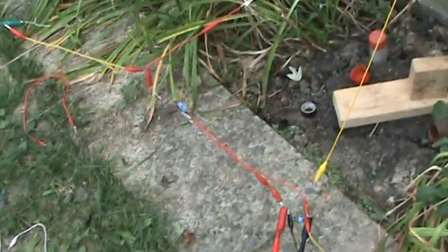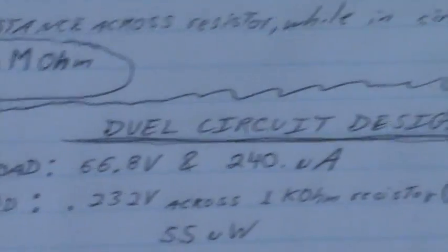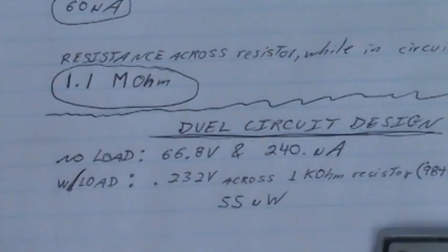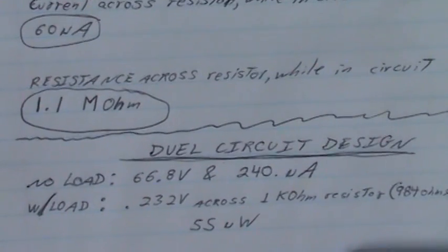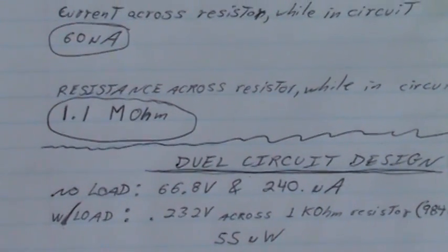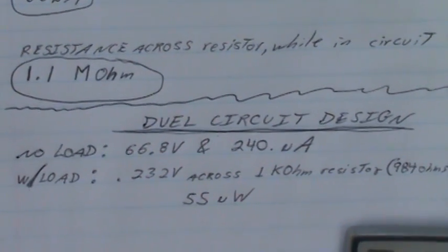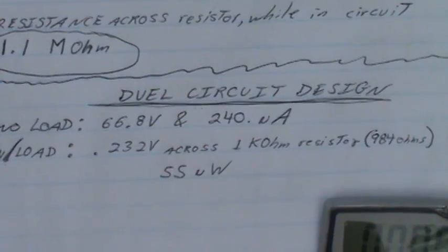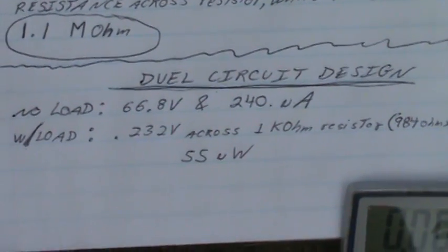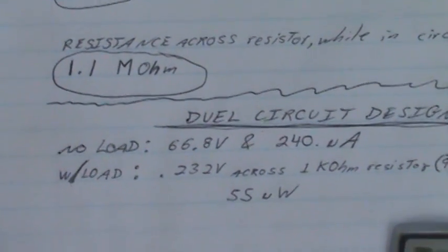So we're checking power now. It's been quite a while since I did the dual circuit again. Looking at my notes — dual circuit with no load, we're getting about 66.8 volts as opposed to over a hundred volts, and we're getting 240 microamps as opposed to about 125 or 100 microamps with one circuit. So that's what we get with two circuits.